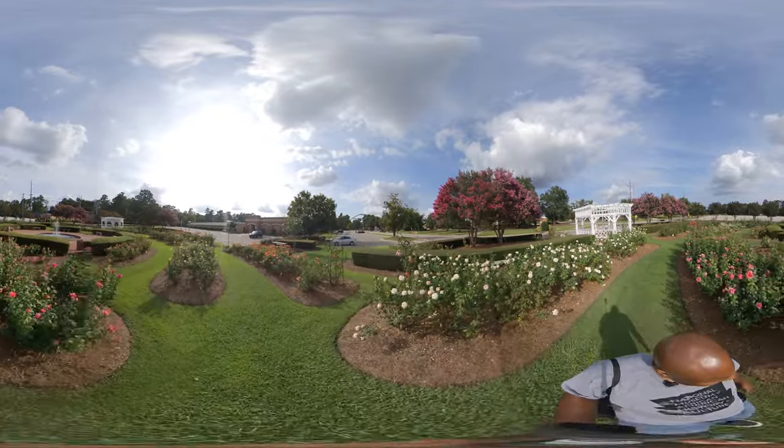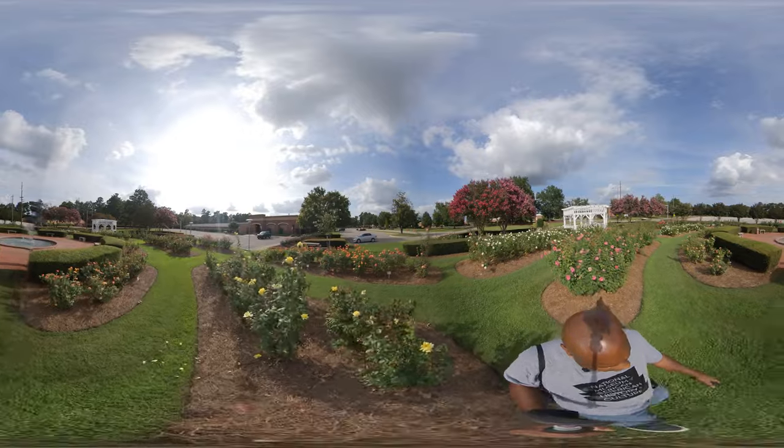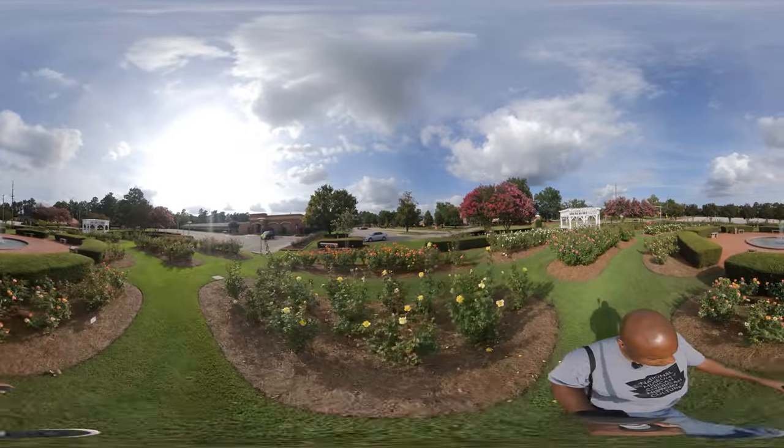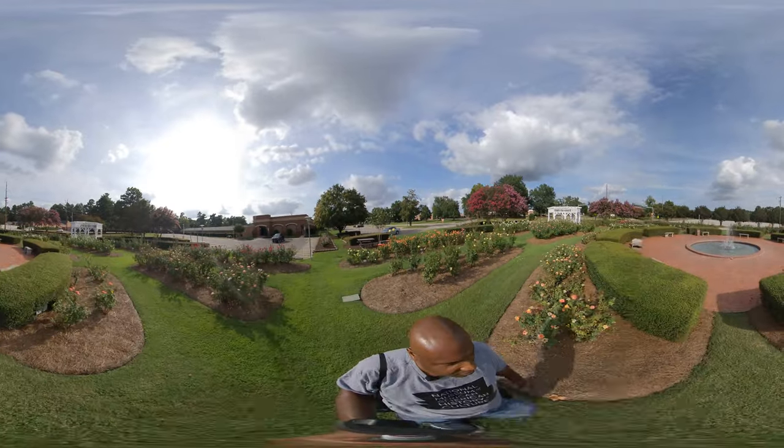So I'm just kind of trying it out. This is my first shot with the Insta360 ONE X. Let's see how it goes. Nice beautiful shots, though.